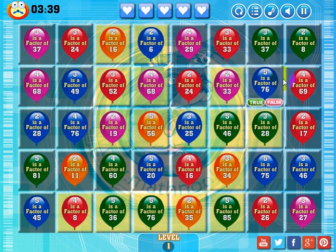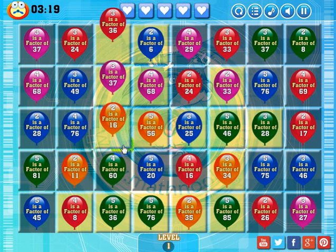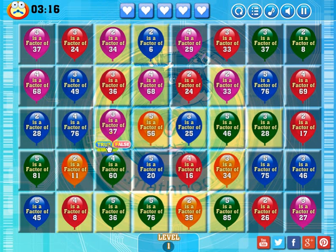Now I'm trying to make matches over the remaining gray squares. We've got two blue ones here, so I'll keep removing the balloon until a blue one drops and makes a match. Two is a factor of 19 — false. Three is a factor of 52 — false. Two is a factor of 16 — true. Two is a factor of 37 — false. Three is a factor of 37 — true. Four is a factor of 64 — true.